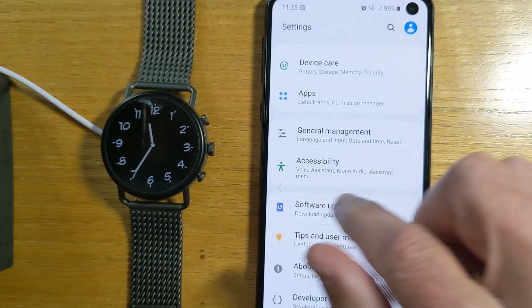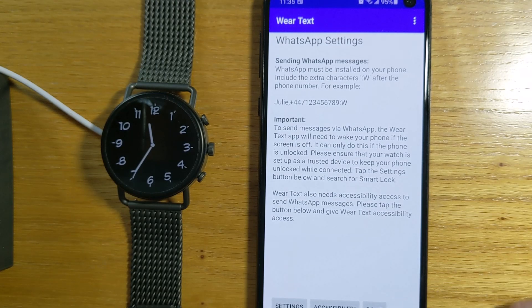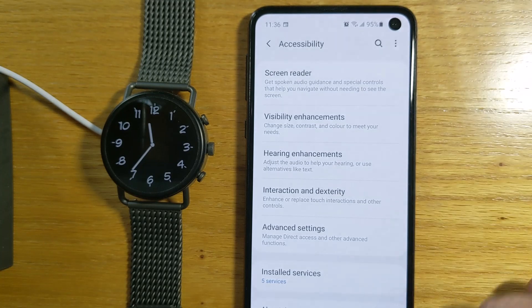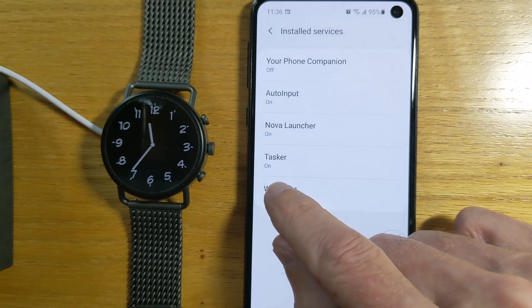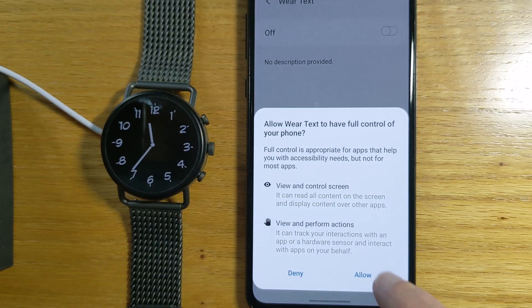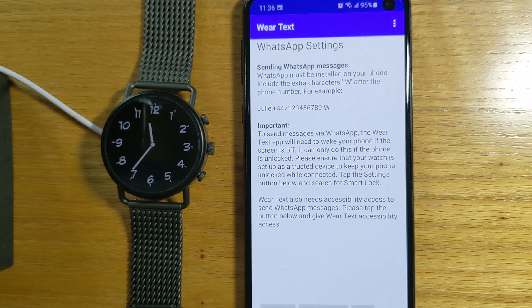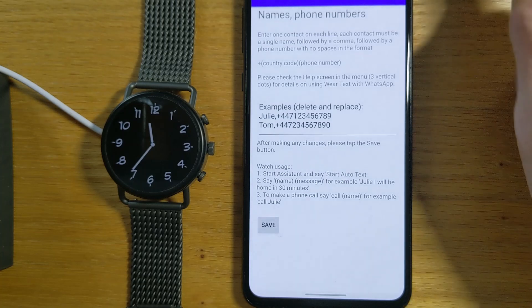Let's go back. We also need to give the phone app accessibility, and you can see a button down here to do that. This is the accessibility menu, and WearText is in the list here. Let's click on that and turn it on. Allow. We can go back to the WearText menu — we've now given all the settings that we need. We'll just press Done to go back.